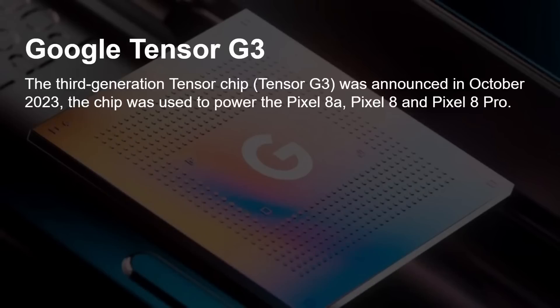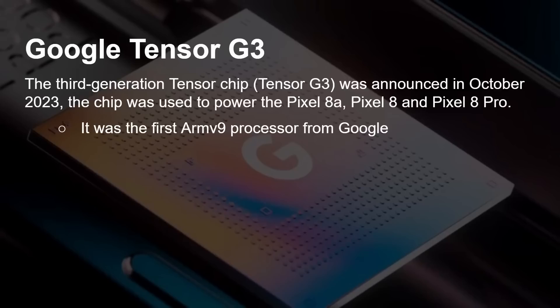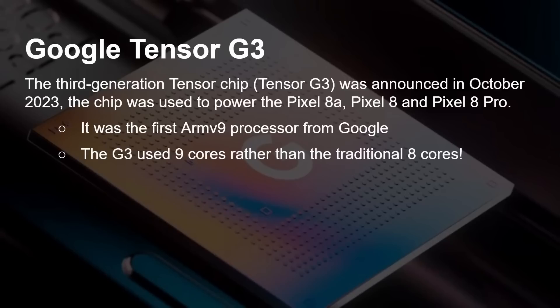The Tensor G3 was the big break away from those previous two designs. It came out in 2023 for the Pixel 8 series. It was the first ARMv9 processor from Google. It used nine cores, which was very unusual at the time — and still is a bit unusual.